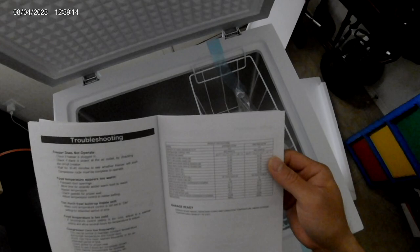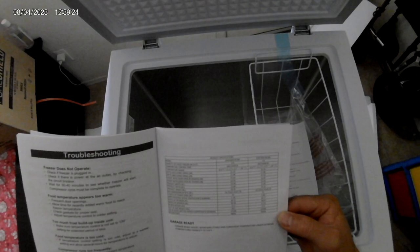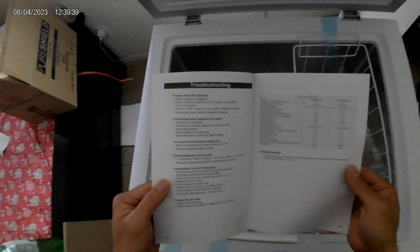This machine will keep the temperature range between 10.4°F and 11.2°F. Even in the manual it says garage ready, but only for temperatures between 0 and 110 degrees. So if you live in Arizona during summer, that is dumb putting it in the garage.